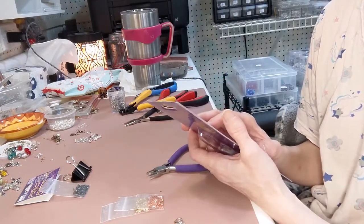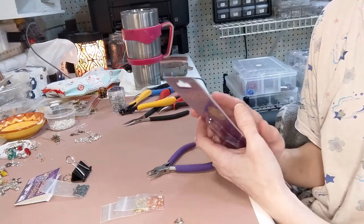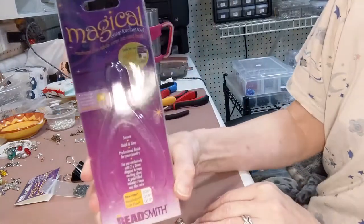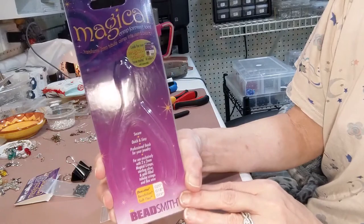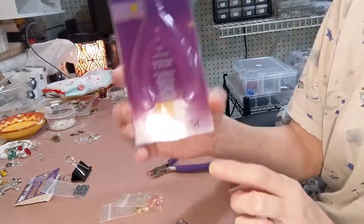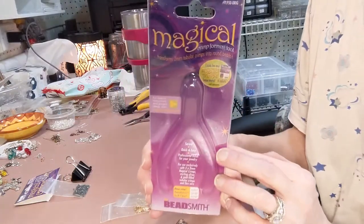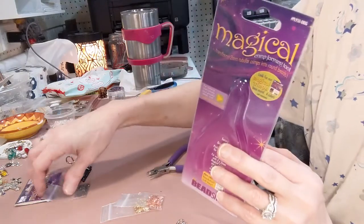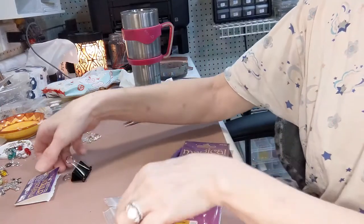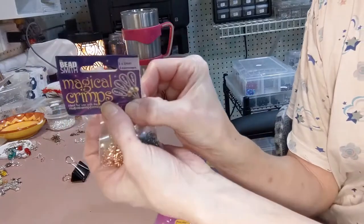The other day I found this incredible thing that you probably already know about, but I want to share it with you and show you how to work it in case you don't. It's called the Magical Crimping Forming Tool — Crimp Forming Tool. I believe Beadsmith makes it and you can find it on Amazon. I'll link it below. The only downfall is that you should probably use the crimping beads that are suggested to use with them.